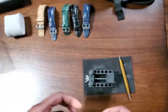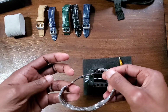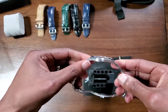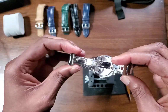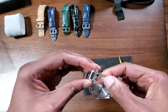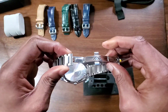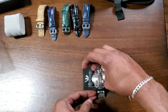Usually what I do to make it easier to remove bracelets is I remove the clasp so that you have more access. But with this type of bracelet, that's going to be a little bit more difficult because of the lack of pins and collars. So I'm going to try to do it with the bracelet on — just put the watch in the holder, tighten that up a bit, and using the forked end, I'm going to try to remove the spring bars.